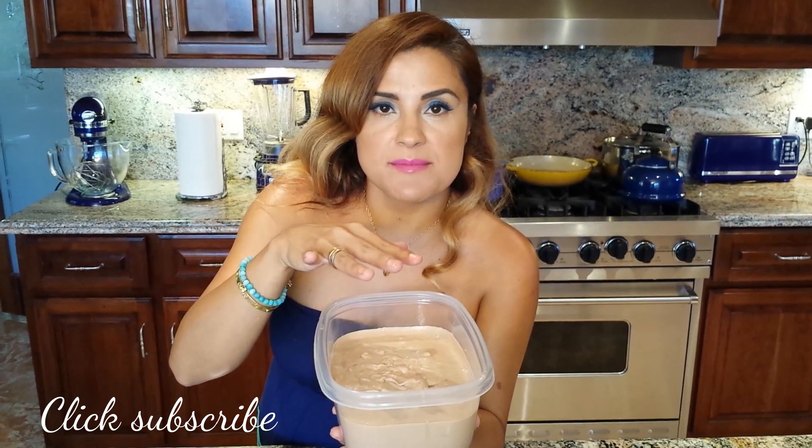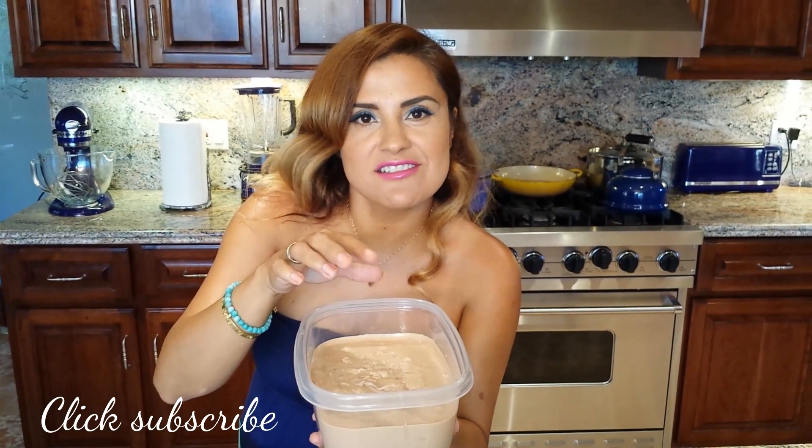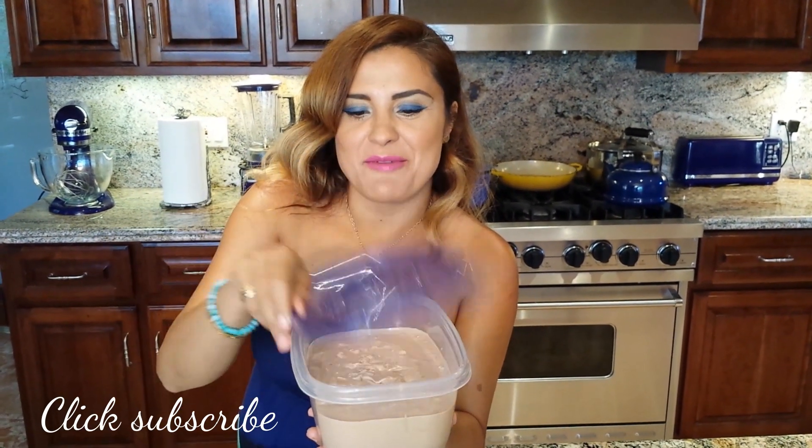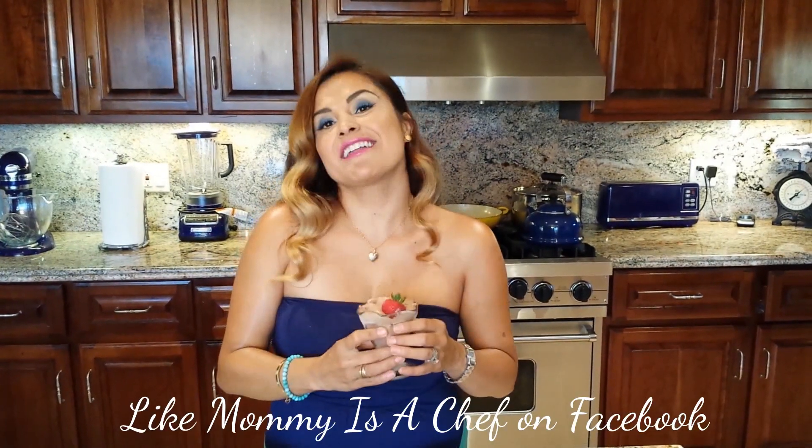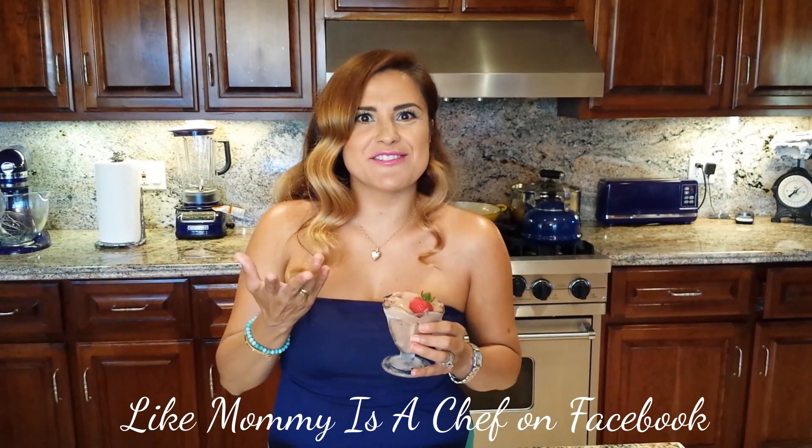You can even add a little bit of chocolate chips or hazelnuts, but I'm gonna leave it like that because I'm going to top it with strawberries. Here it is! What kind of toppings do you like in your ice cream — which one is your favorite?